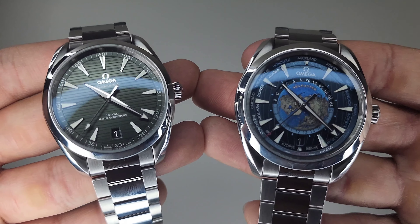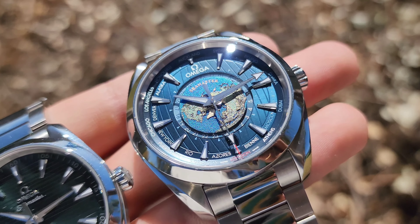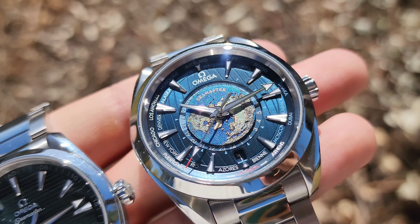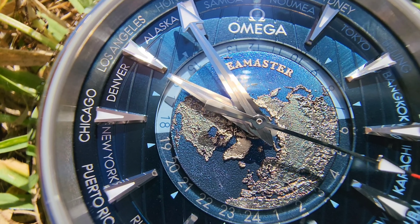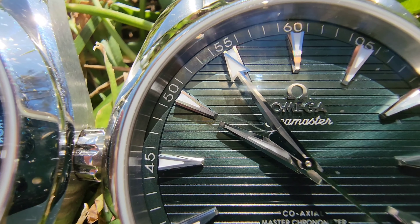We come to the dial. This is where the Worldtimer is worlds apart. It incorporates many intricate details and design elements which match its function as a Worldtimer, and it just looks stunning. They both share the same indices and hands, which are excellently finished with brushing, polishing, and facets to make them stand out and legible — which is much appreciated, especially against the Worldtimer's busy dial.